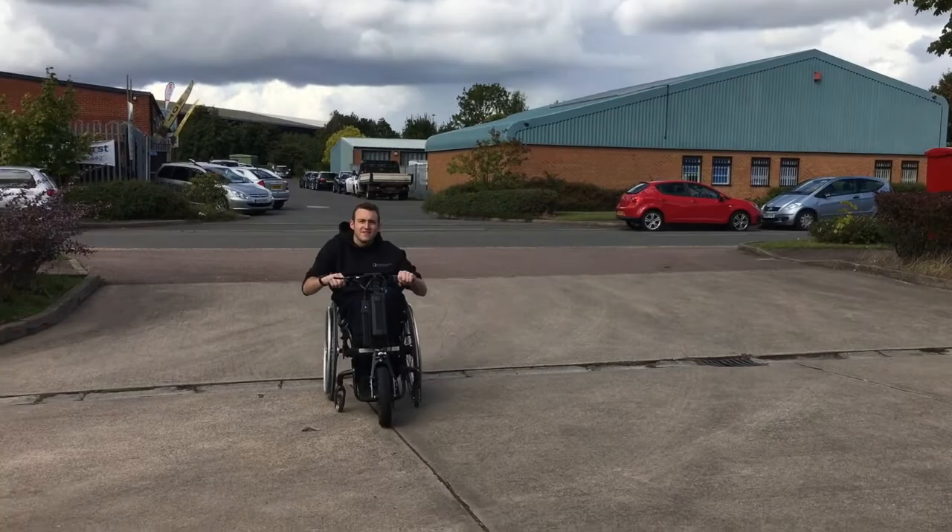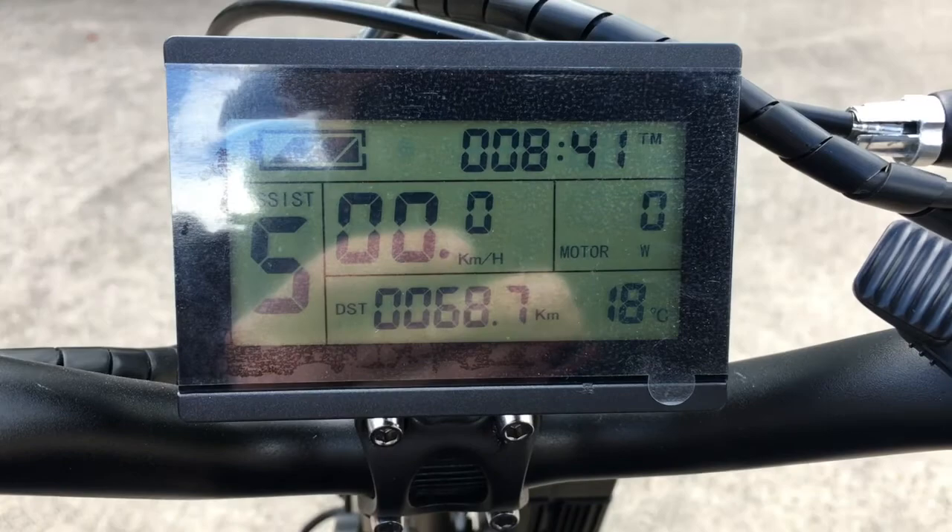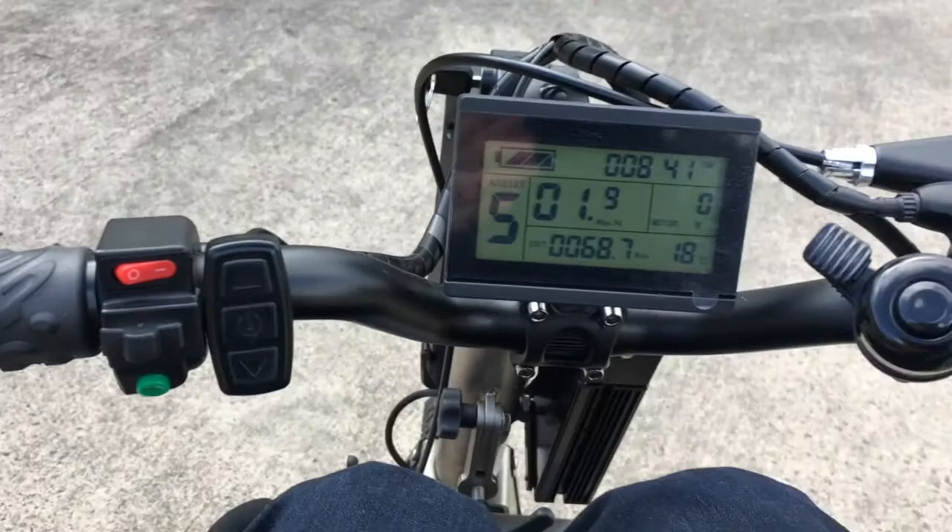That's quick - that was ridiculously quick. So this is a throttle, got like a pump throttle. There's a computer screen recording your distance and your speed. What's clever about the tri-ride as well is you can go...